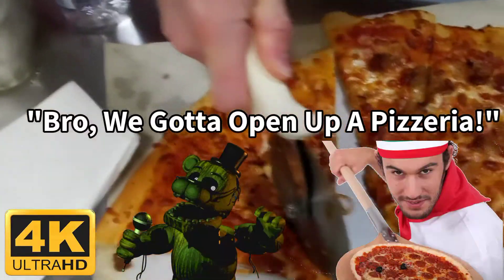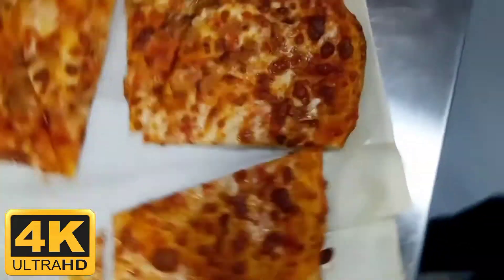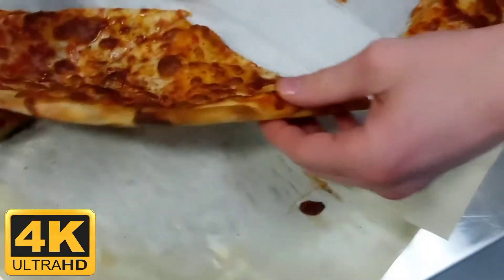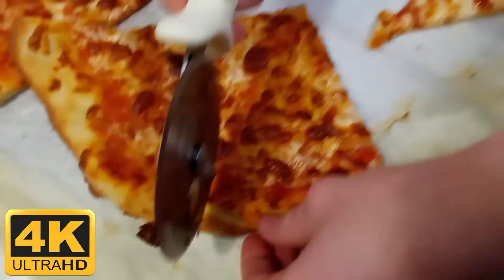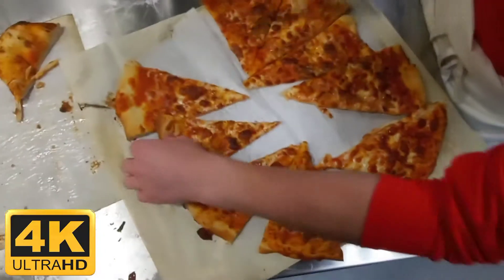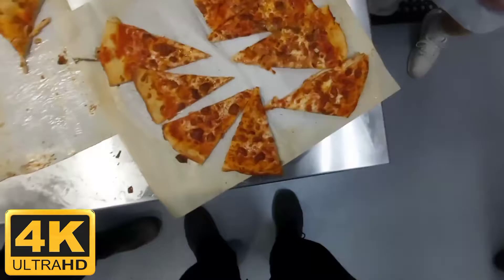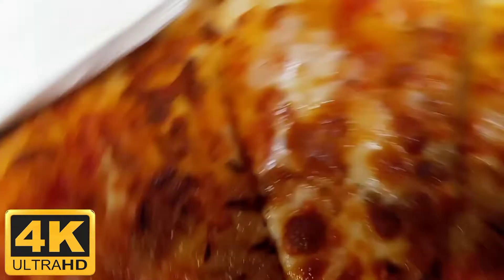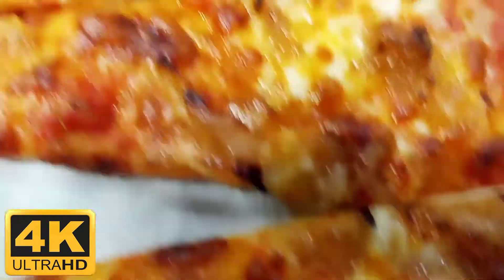Nice, we gotta open up a pizzeria. Nah bro — oh shoot. Bro, you good man? He's like out of breath. Bro, you alright? Nah bro, cause I got this in like 4K. I mean come on man. See, this is why you take geometry — look at that.